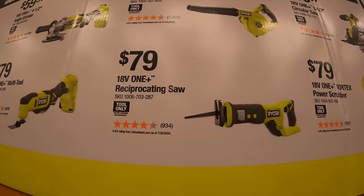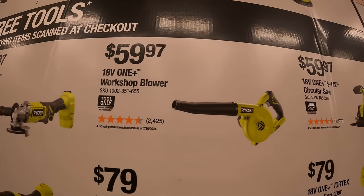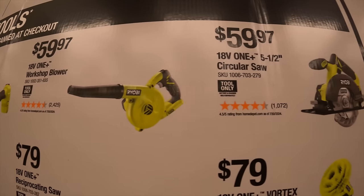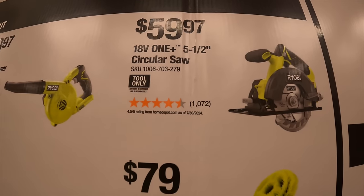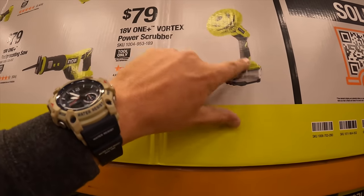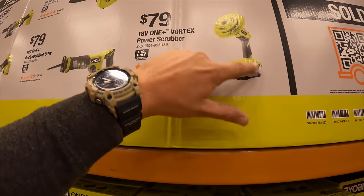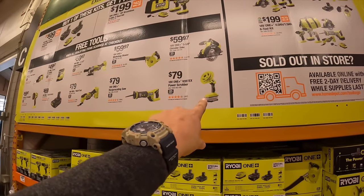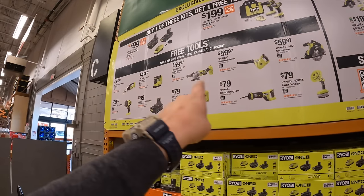$79 for their full-size reciprocating saw, $59.97 for their workshop blower, $59.97 for their five and a half inch circular saw, and $79 for their vortex power discover — which I have, and that is a fantastic waterproof tool. You can submerge it underwater for an extended period of time. I use it during spring, summer, and fall. Fantastic tool. Those are all free with either of those kits, but those are their individual prices.